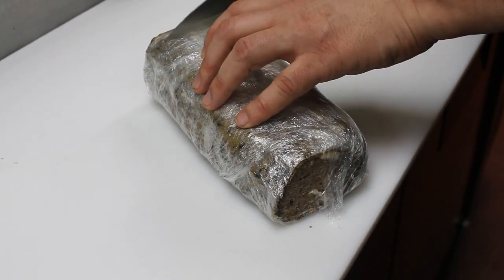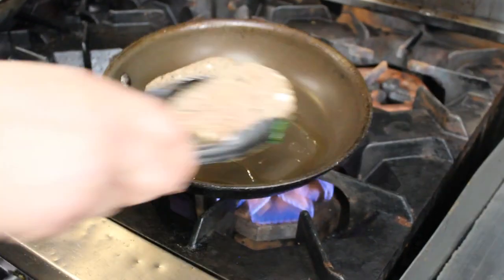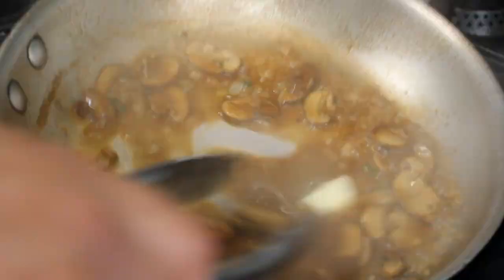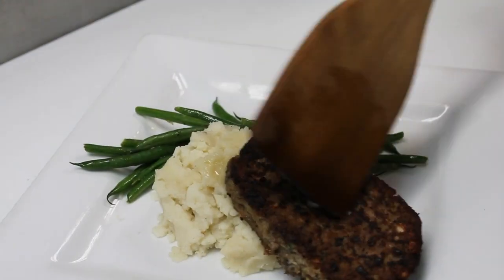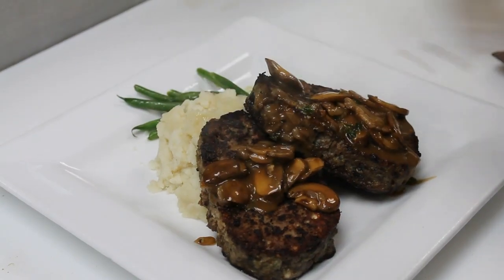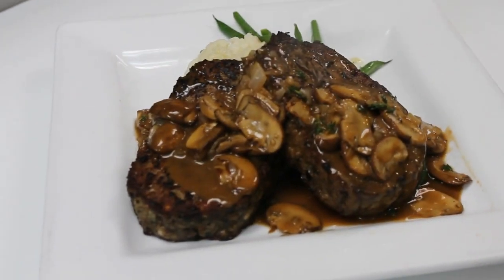To serve, cut two slices from the cooled meatloaf and brown them in a non-stick pan or seasoned cast iron pan to develop a crust like this. I like to add a little butter to the sauce at the last second for a silky appearance and gorgeous mouthfeel. Place the meatloaf with mashed potatoes and green beans, spoon over the sauce, and there you go. Voilà — you've got the Broadway Cellars spinach and blue cheese meatloaf. Enjoy!